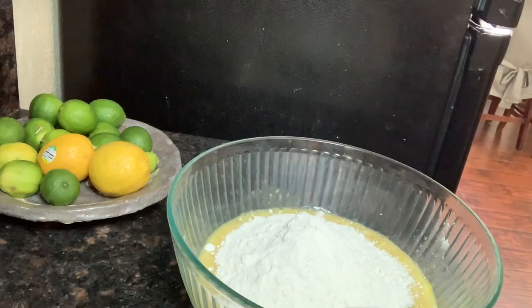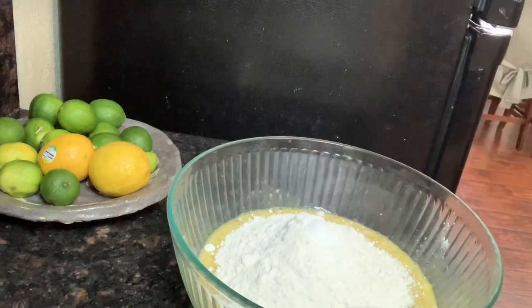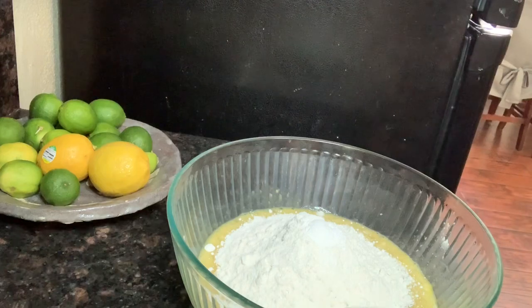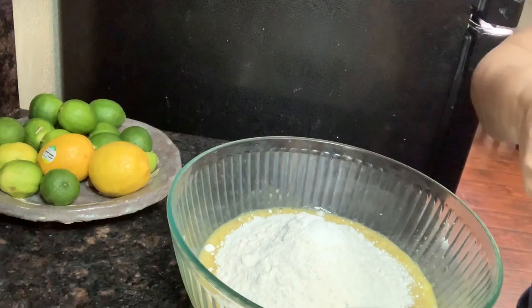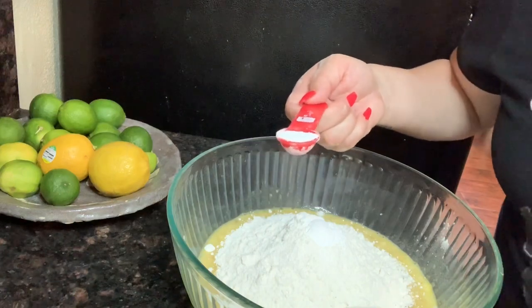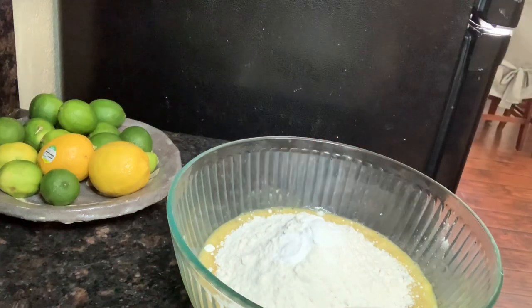We're gonna add one teaspoon of baking powder. For the baking soda — I said three-fourths earlier because I was copying a Facebook recipe, but I'm just going to use one teaspoon of baking soda and one teaspoon of baking powder. Then we'll do the one-fourth of a cup of oil.